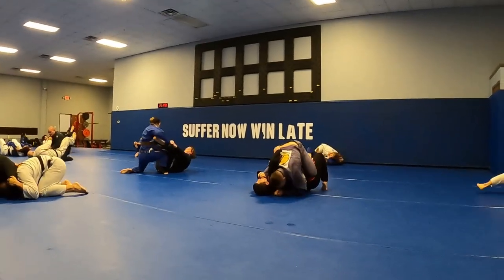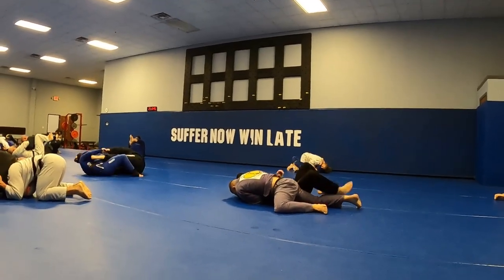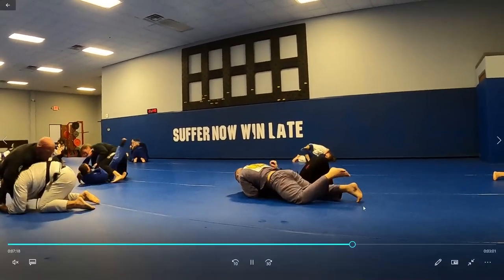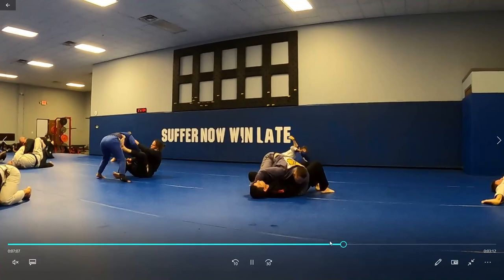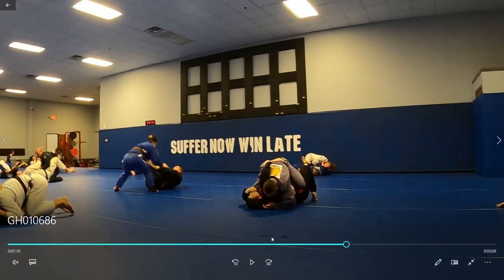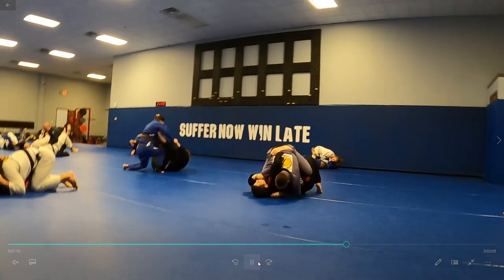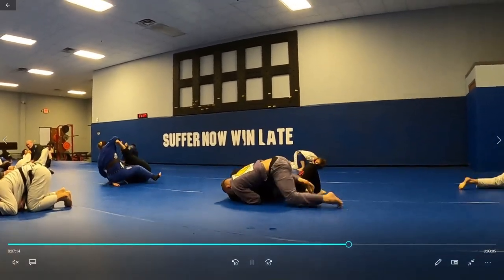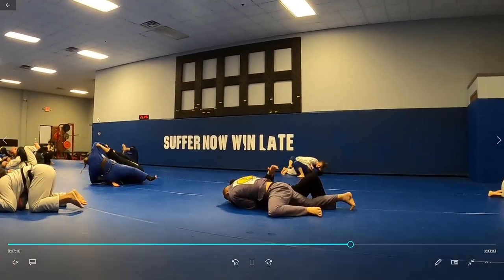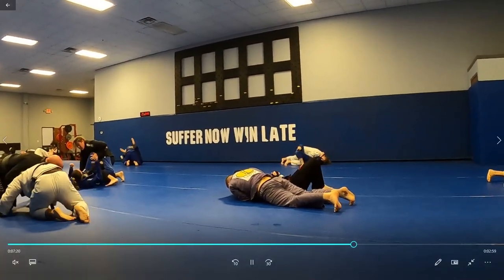I've established side control, looking for the arm triangle choke. He made the mistake of putting his arm past my head right here. As soon as I felt that, that's your opportunity to transition into the arm triangle. When they put the elbow up high like that and you can get your head past the elbow — now that's all she wrote.